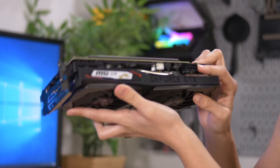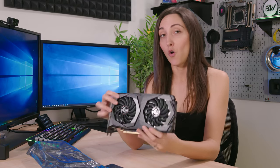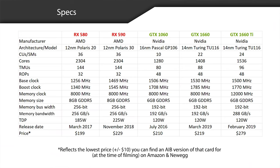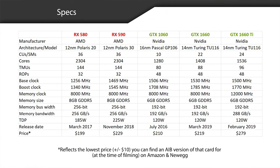Kyle always points this out — it has one eight-pin connector right here. Now that we know what this card looks like, let's go over the specs. Looking at the GTX 1660 column, the architecture and model is 14 nanometers, Turing TU116. The base clock is 1530 megahertz, the boost clock is 1785 megahertz. The memory size is six gigabytes GDDR5. The memory bus width is 192 bits. The TDP is 120W.